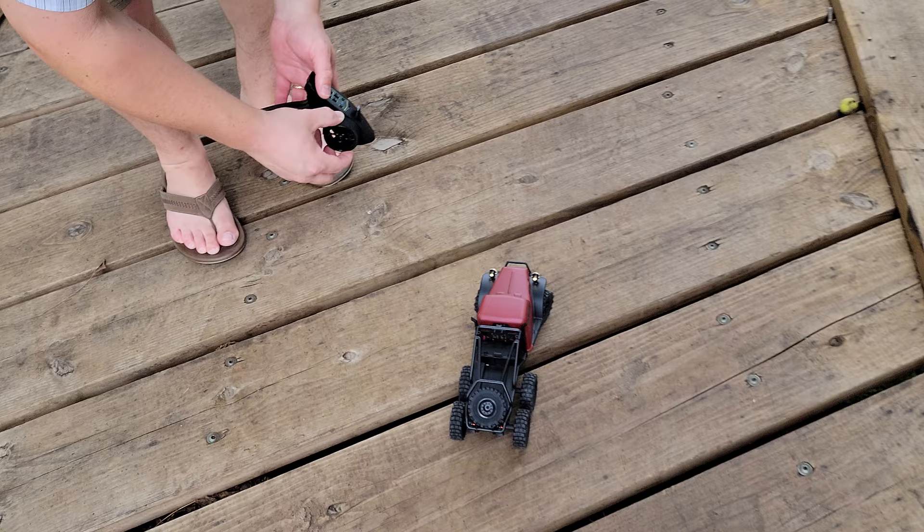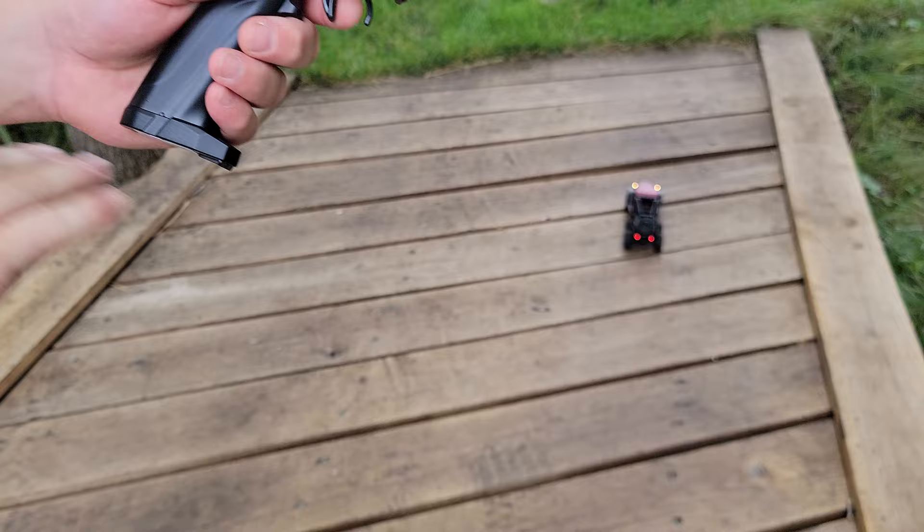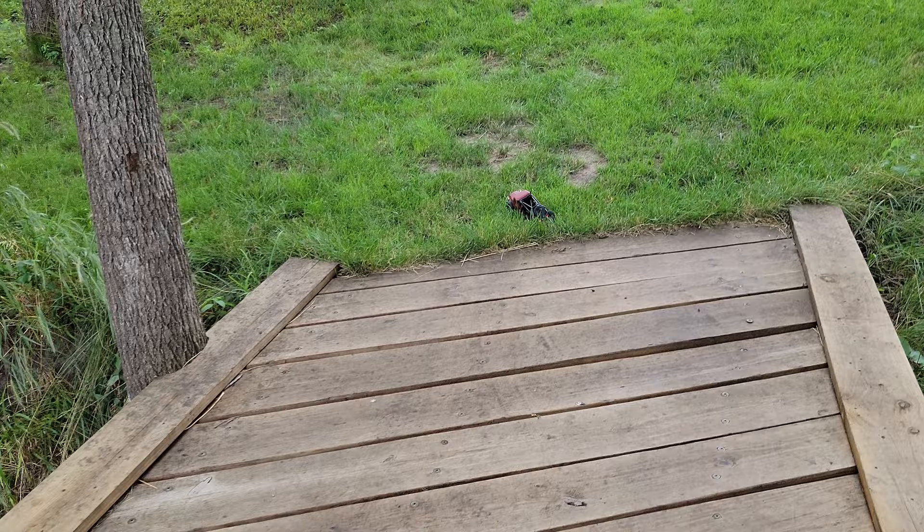Definitely proportional control - I can move that steering wheel and it goes all the way to one side proportionally to the other side. So if you're turning, it's not going to lock all the way - you've got real full proportional control. The transmitter is small so you can definitely reach with your thumb if you're into that sort of thing.